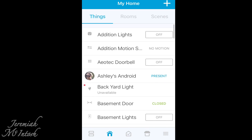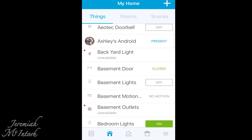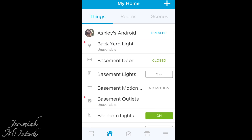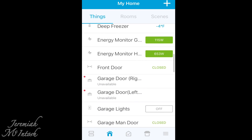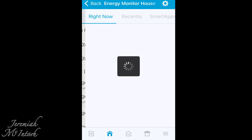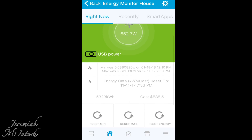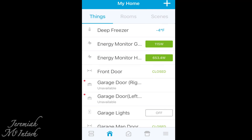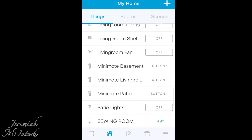In the SmartThings app, this is my main home screen. You can see everything I have installed — a doorbell that announces when doors open, my wife's phone and mine so that when we both leave the house it arms the alarm, basement door open/closed status, basement lights, and more. There's also an energy monitor showing how much energy my house is using right now — 653 watts. You can adjust it to your energy cost and track how much it's costing you. You can even see how much your refrigerator, air conditioner, or hot tub is using when it kicks on.